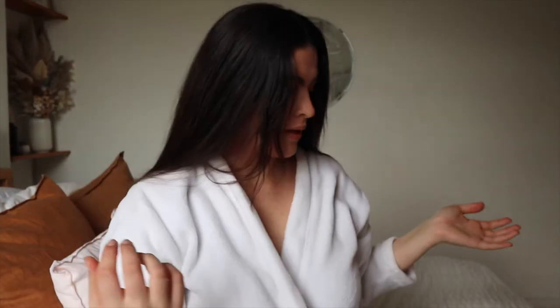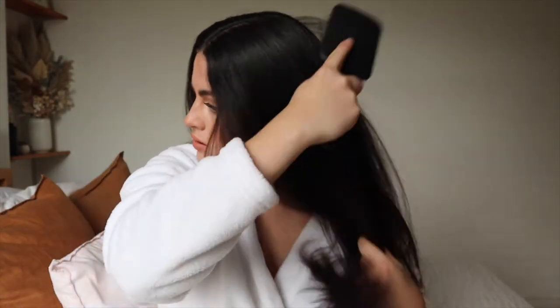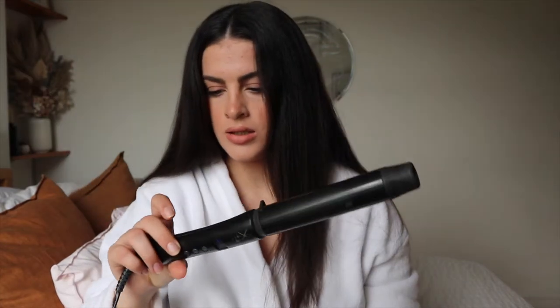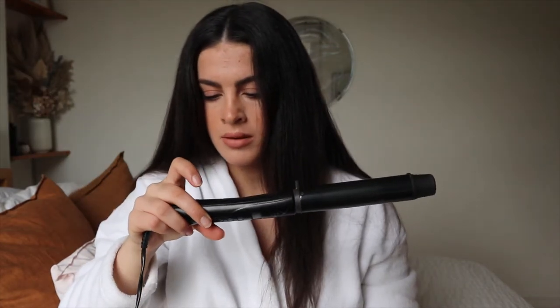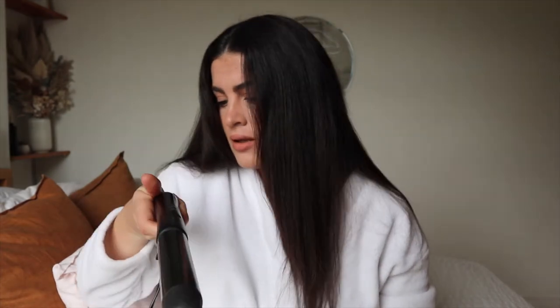My hair is now — I'd say fully dry, maybe 95%. It does just go kind of puffy when I blow-dry it. I used to never blow-dry my hair — when I was in school I'd just wash it and let it dry overnight, but you don't quite get the same shape. I will turn on my curlers now. This is the Remington CI9539 — I bought this years ago, but it does the job.